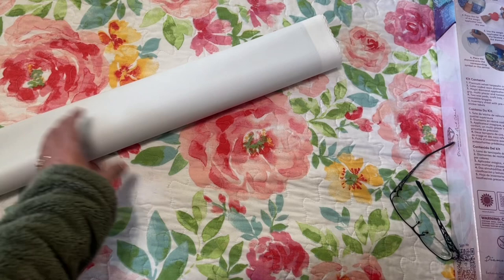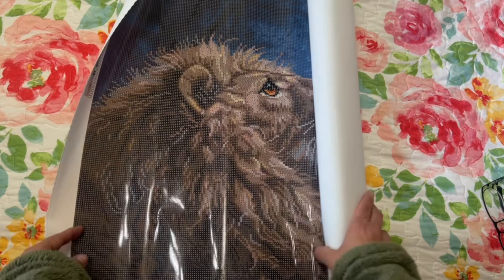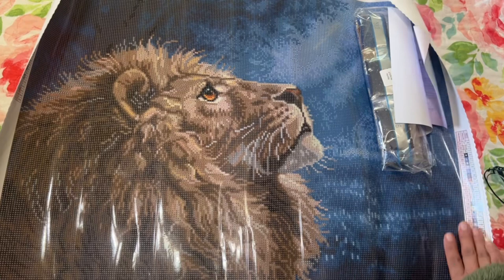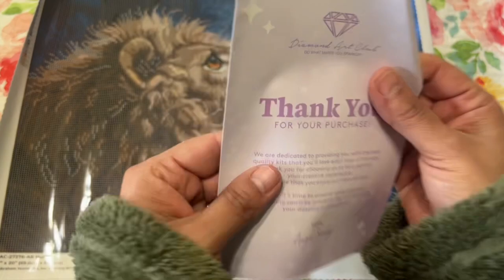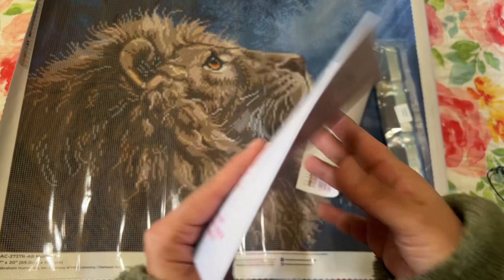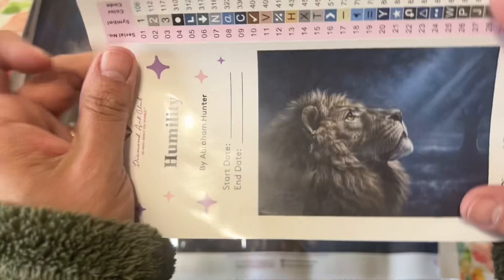Let me move things over. Oh my goodness, look how beautiful this is! The canvas will flatten out on its own, though it is curled up on the sides a little. And then you have your thank-you card, instructions, social media coupon code, and Facebook group info.